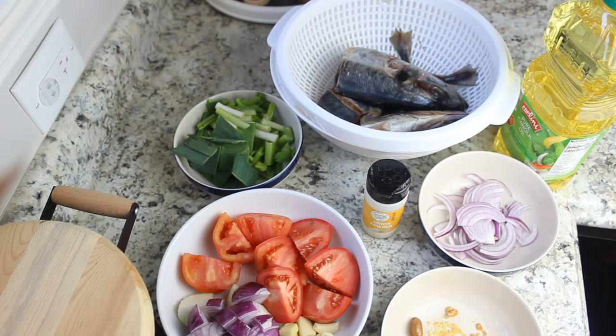Mbongo chubi is actually like a stew, similar to tomato stew. The only difference is it has some special traditional spices that we use back home in Cameroon. I'm going to take you guys through the ingredients that we use for this recipe.